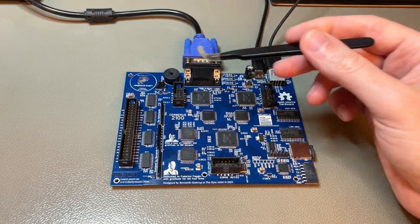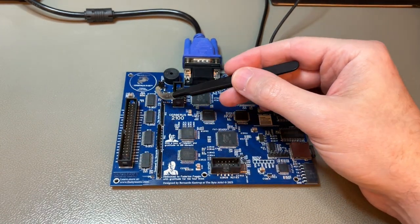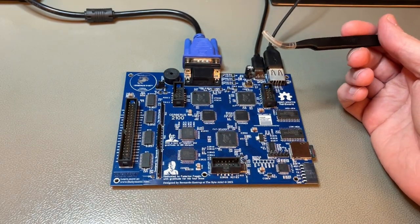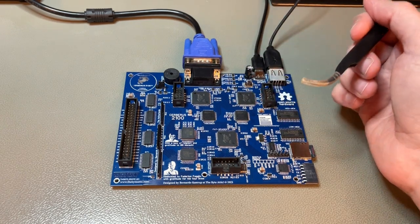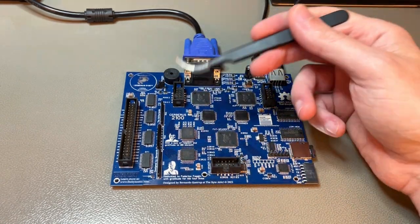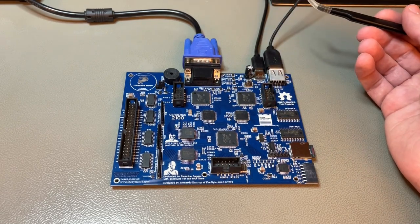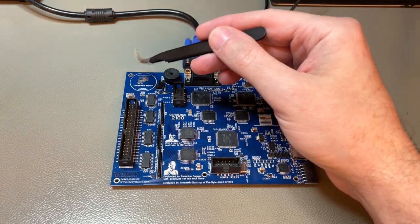Another difference is that Cerberus 2100 also has an expansion slot and some expansion logic, which the original did not have. I'll demonstrate this today. Later in the video I'll explain the educational features, but right now I just want to give you a brief overview of the board. Let's go from the top systematically.